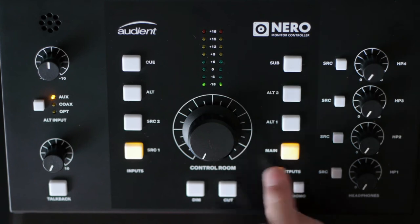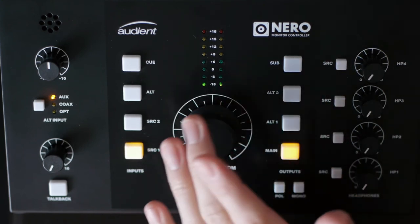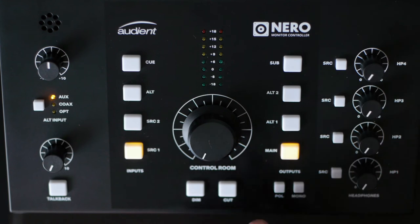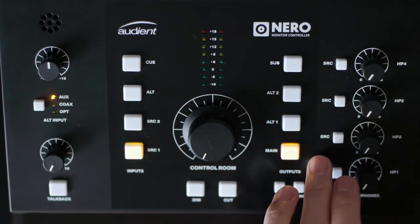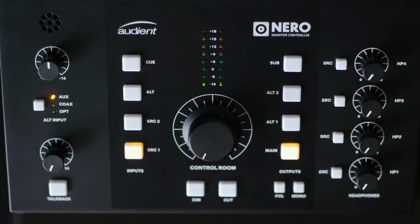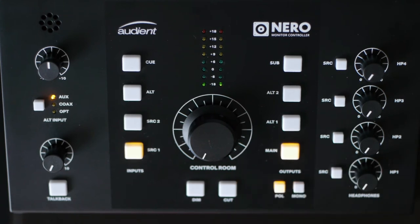You can also program the volume output for each one of the speaker sets, except for the subwoofer. The subwoofer output level can't be adjusted here, so you'd use the volume control on the sub itself to match it to your speakers. I have two sets of mismatched speakers, and it's been great to level them out so when I switch back and forth, there's no jump or dip in volume. We also have a mono switch and a polarity switch for the control room outputs.